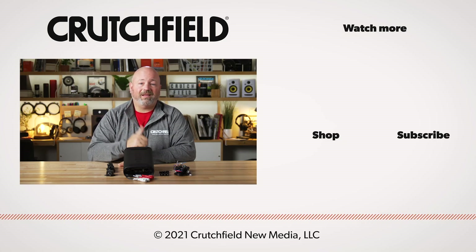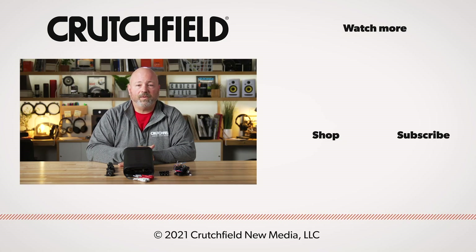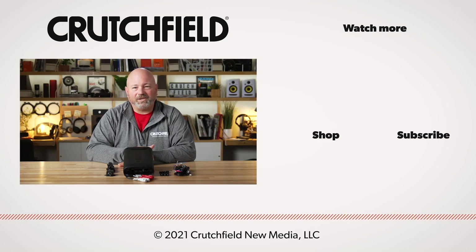Also, while you're here on YouTube, go ahead and hit that like button, subscribe to our channel, and turn notifications on so you'll know the next time we put out another video. Thanks for watching.